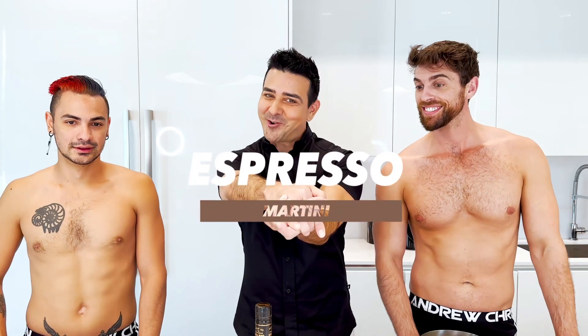Hey there, Andrew Christian here with Chopee Boys — Nellie and Jean Paul. And today we're going to make you an espresso martini.